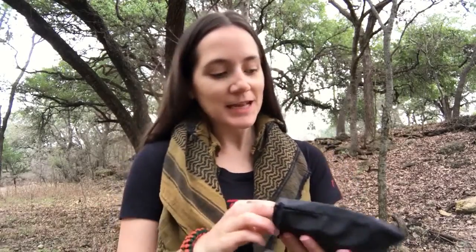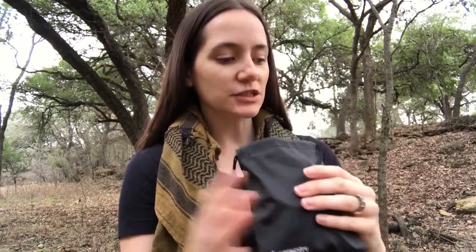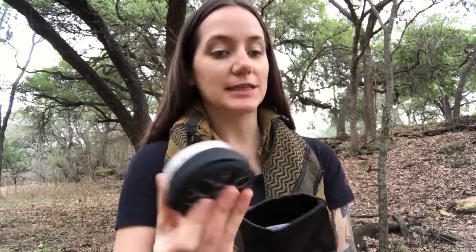Hey everyone, Morgan here. So I have another product review from E-Tech City and this is actually pretty neat, but let me go into it.